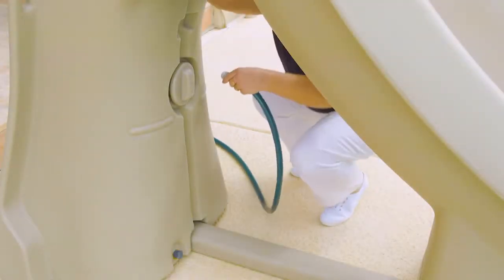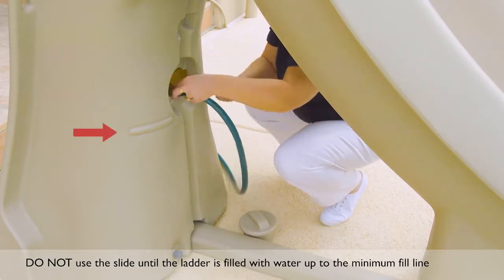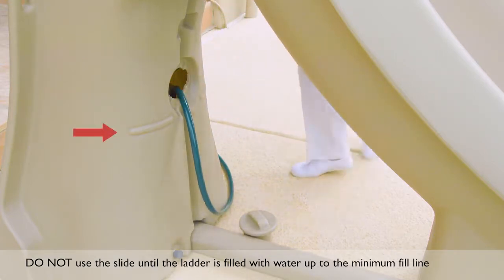Remove the water cap and fill the ladder base with water up to the minimum fill line. Do not use the SlideAway until water has been filled to the recommended level.